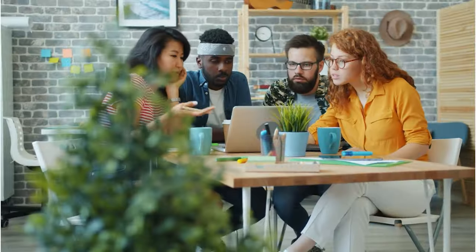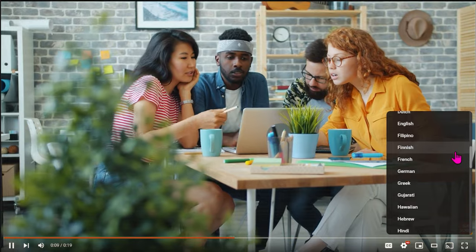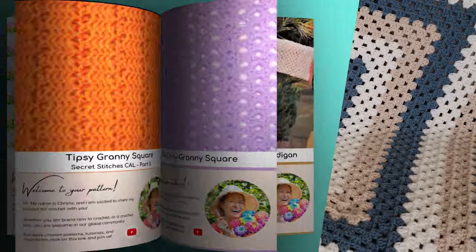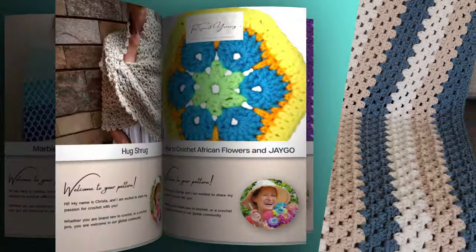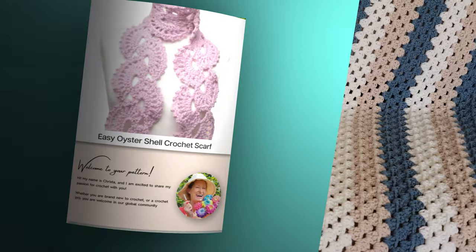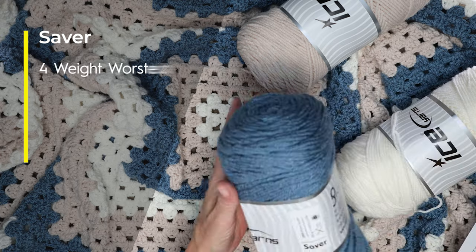If English isn't your first language, you can click the gear on the video and scroll through to find your preferred dialect. And if you want to follow along with a written pattern, all of my patterns are available on my website, SecretYarnery.com. You don't have to worry about being able to read a pattern — all of my patterns are written in plain English. I am using Savor from Ice Yarns for my giant granny square blanket.